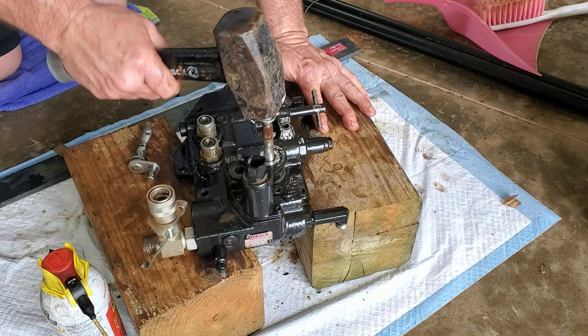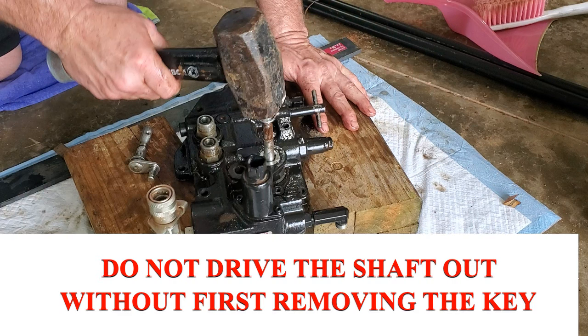I'm going to show you what I did here just for educational purposes so that you do not do what I did. So do as I say, not as I do. What I did was I just took that big hammer and banged the shaft right out, and what it did was push that Woodruff key right through the manifold housing. That is not the way to remove this. In hindsight, you have to pull that little black round thing off of the shaft and remove the Woodruff key before you push the shaft out.